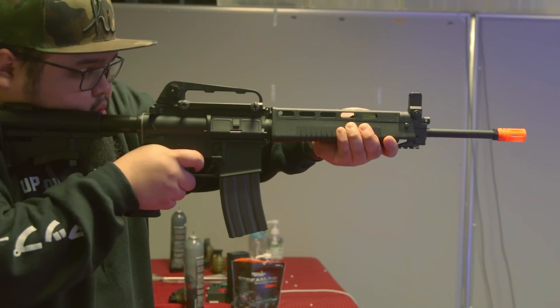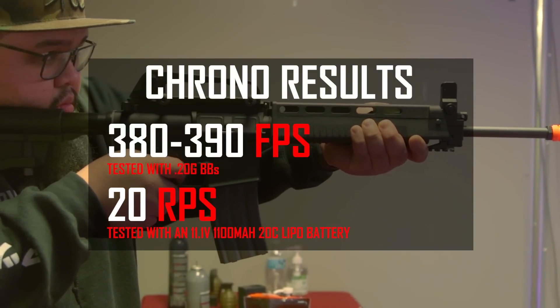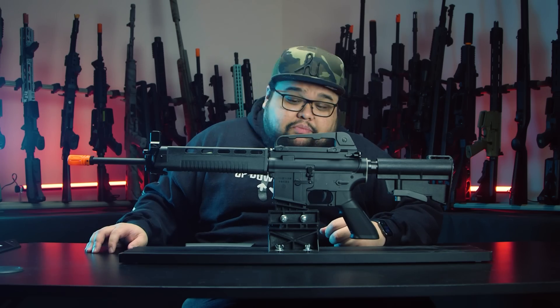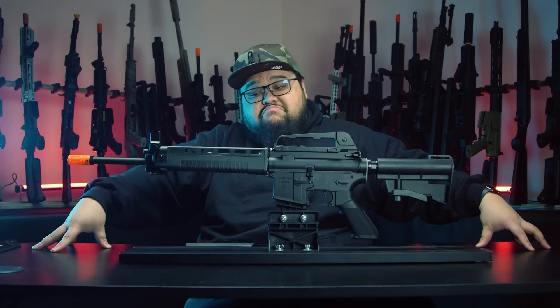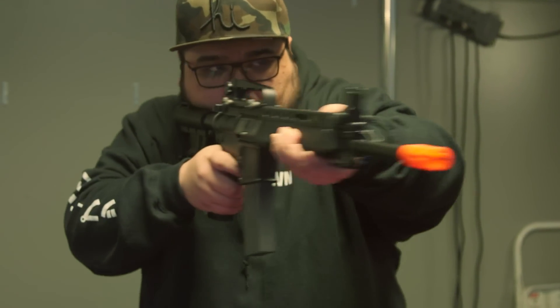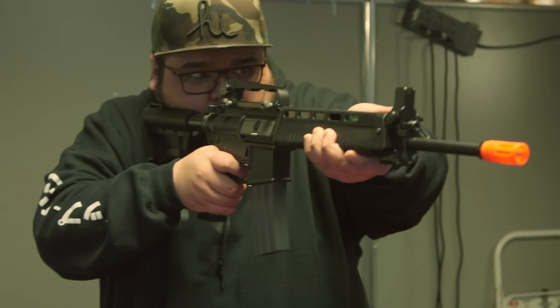The GNG GTW 91P is chronoing at about 380 feet per second with a 0.20g BB, and a rate of fire of about 20 BBs per second with an 11.1 LiPo. Surprisingly, this gun isn't too bad on price — the GTW 91P is retailing for $340 at AirsoftGI.com. Use the wombo combo for the best savings. $340 for a full-metal airsoft gun with the G2 gearbox is actually pretty good, especially since this is more affordable than other G2 gearbox guns from GNG.